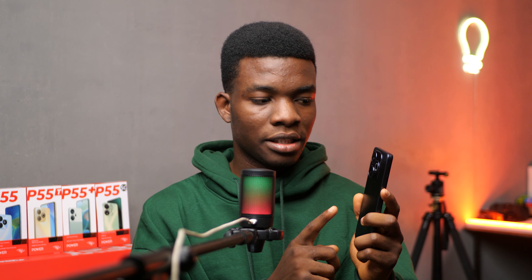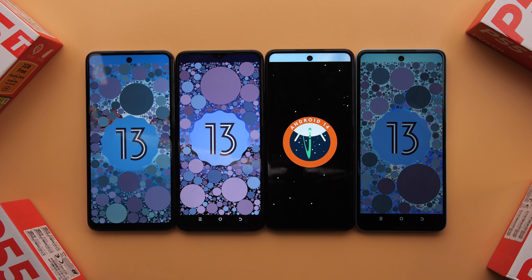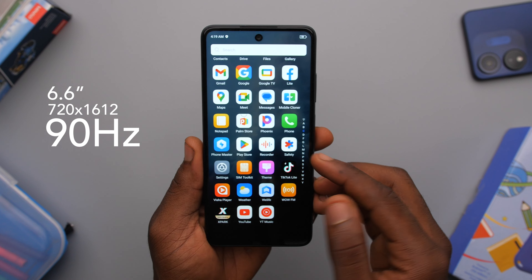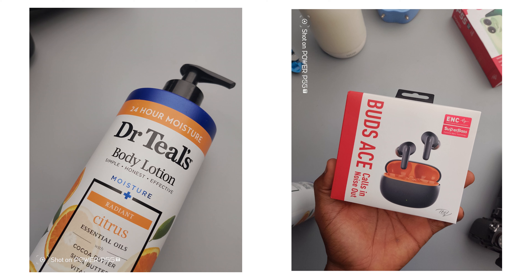We get a huge battery and reasonable 18 watts fast charging. Something I really like is that they included the 18 watt charger in the box along with everything else you would need. All phones in the P55 lineup also come with a side-mounted fingerprint reader and face unlock. That's the P55.